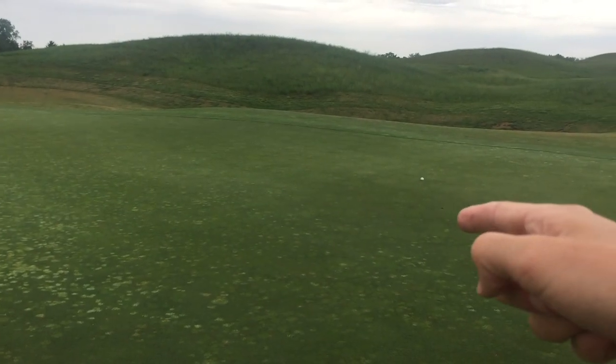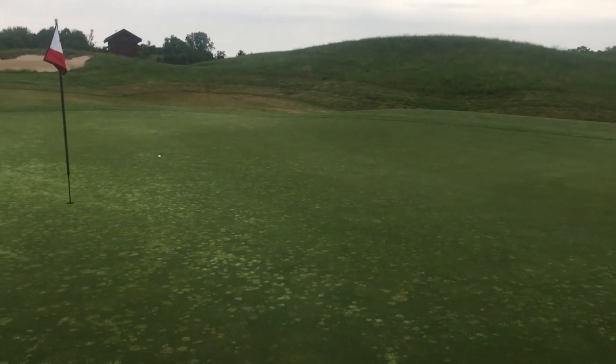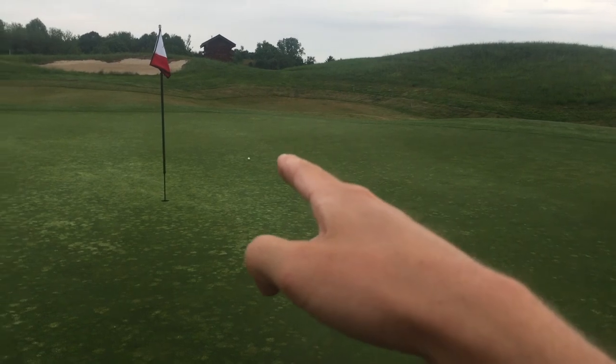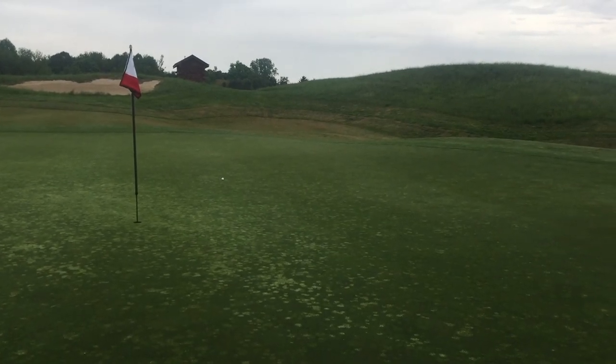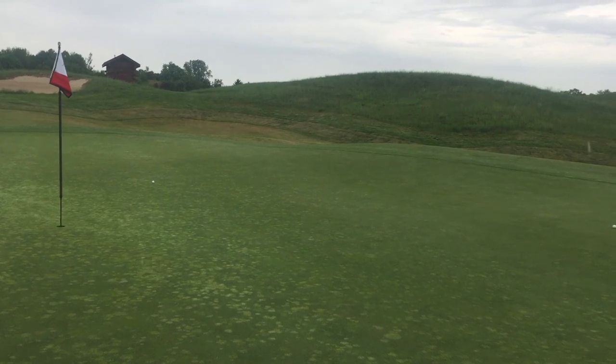Very similar strike with the TP5X — that was just a little bit better and it seems to be a lot higher. Here's the TP Black's pitch mark — about flag high, a really good result for as mediocre a strike as that was. The TP5X is only about maybe 20 feet further up than the TP Black but right on line. I can't believe how high the TP5X flies, and it does feel a bit softer as well.